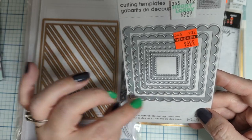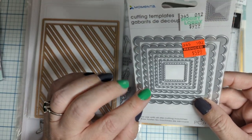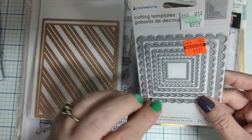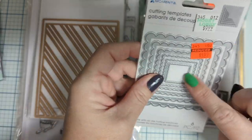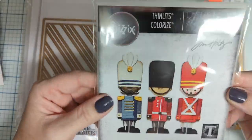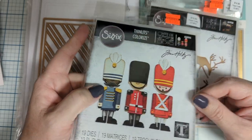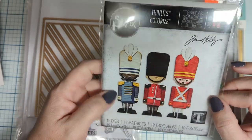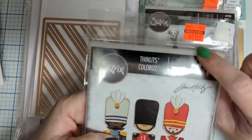I got these little cuties — I love postage stamps and these little scalloped edges. If you find a piece of pattern paper or something with a really great image, these would be good for cutting those out. Even the brand new stuff by Tim Holtz was marked down.